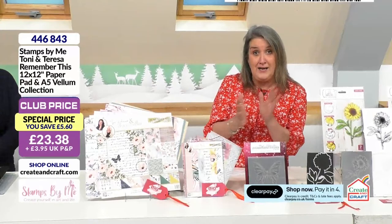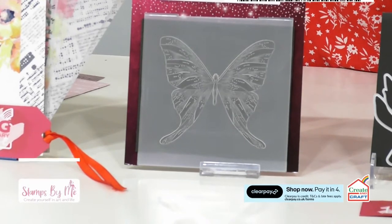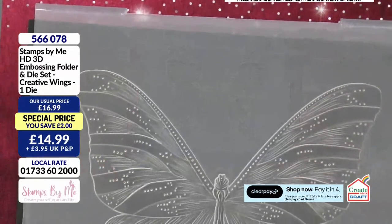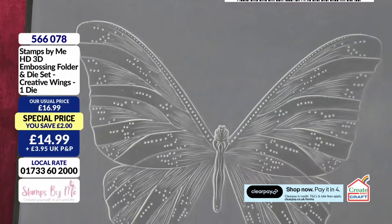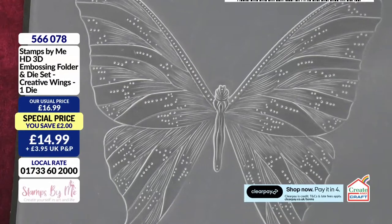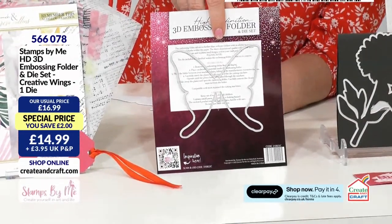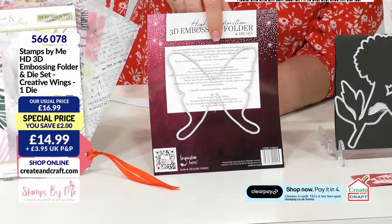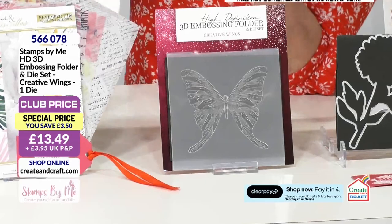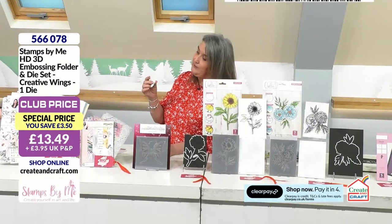Moving to the next item, we've got a duo theme going on — an embossing folder alongside the die. But this isn't just any ordinary embossing folder; it's got loads of detail in there. You've got tiny lines, little dots, shading dots — you've almost got the effect of going in with a tool and embossing by hand. Imagine this in parchment — it would look amazing. You can die cut your vellum, paper, or card before putting it through the embossing folder, and of course your die is there to enable you to do so. When you put the two together, that's when you get those incredible results, because the emboss detail comes through on that fabulous butterfly you've created.